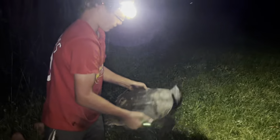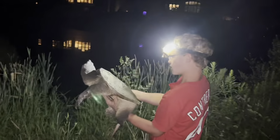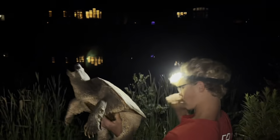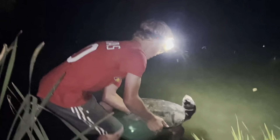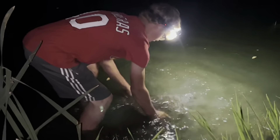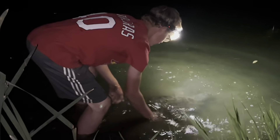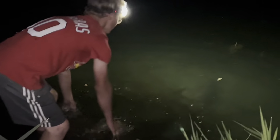Amazing dinosaur-like tail — let's go release him. He's in the water now. There he goes — one nice 21-pound snapping turtle. Make sure you subscribe!